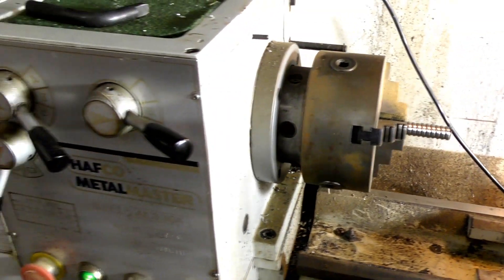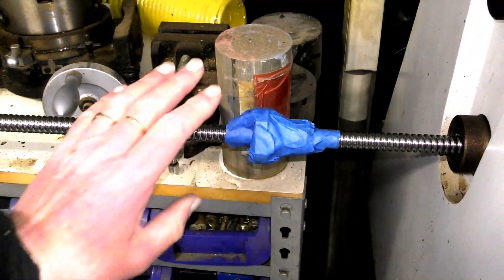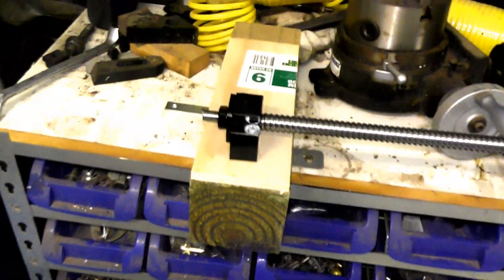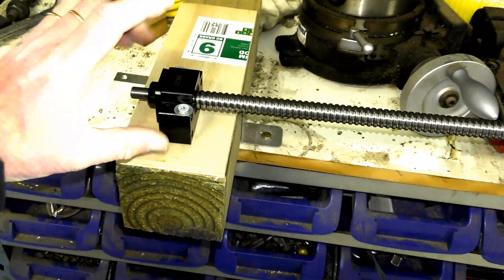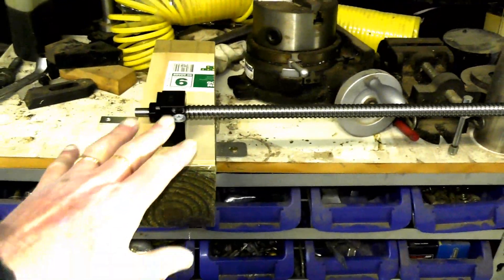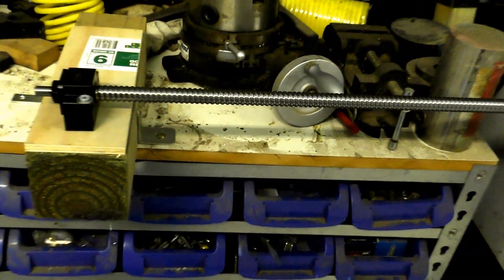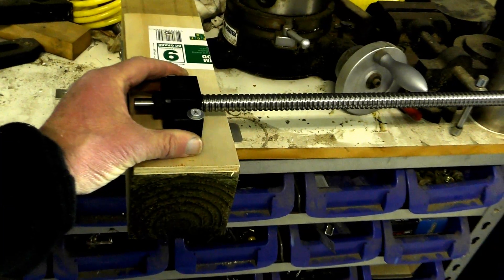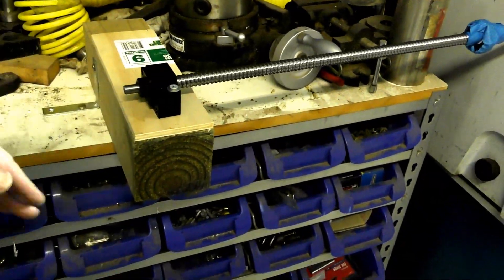Because this is so long and hangs out of the lathe, this is a type of arrangement that you have to adapt. I've taped up the ball screw, and I have a fairly heavy duty rack with a block of wood screwed on top. I'm using a bearing to hold the other end of this shaft, because I'm going to be spinning this up to about 1500 RPM to machine the bearing end.